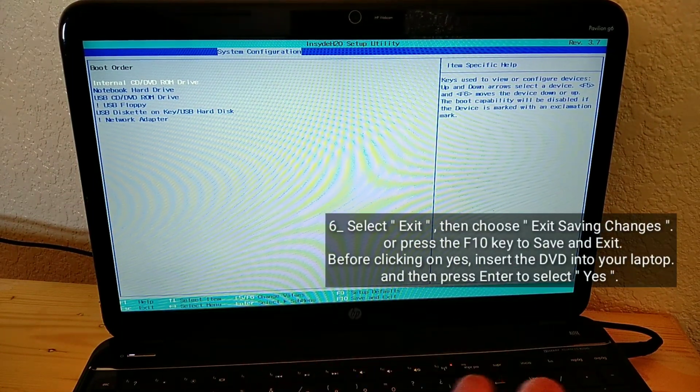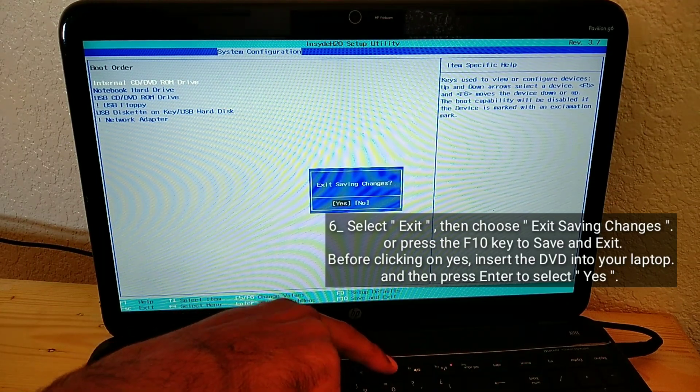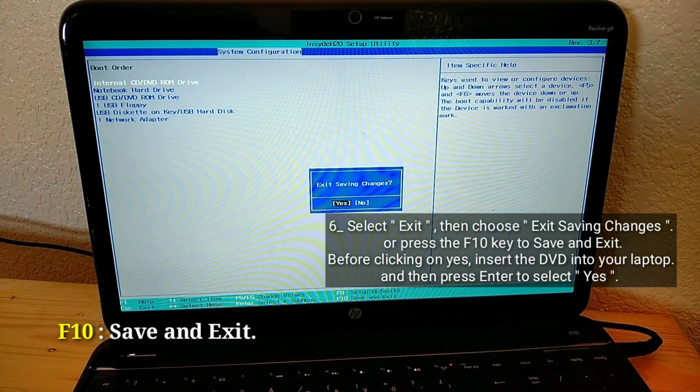Select Exit, then choose Exit Saving Changes, or press the F10 key to save and exit. Before clicking Yes, insert the DVD into your laptop, and then press Enter to select Yes.